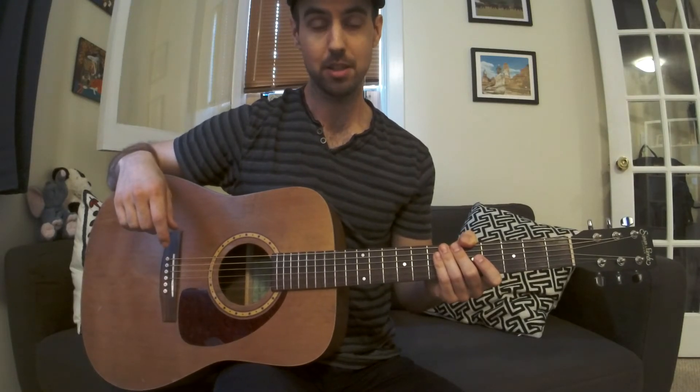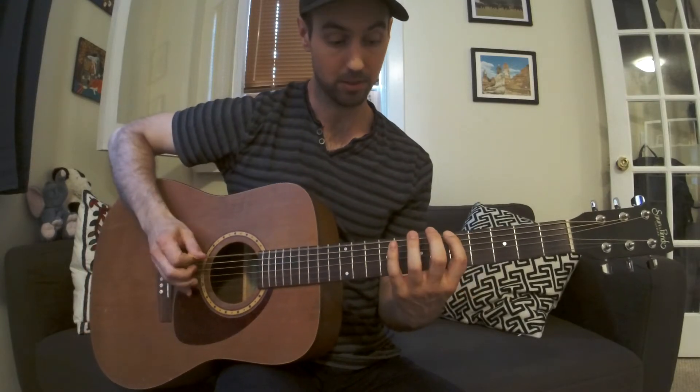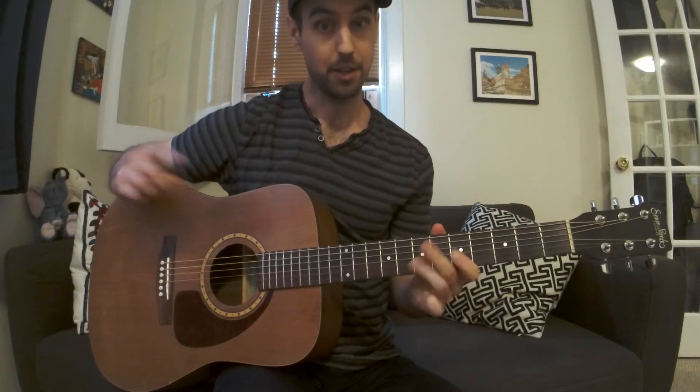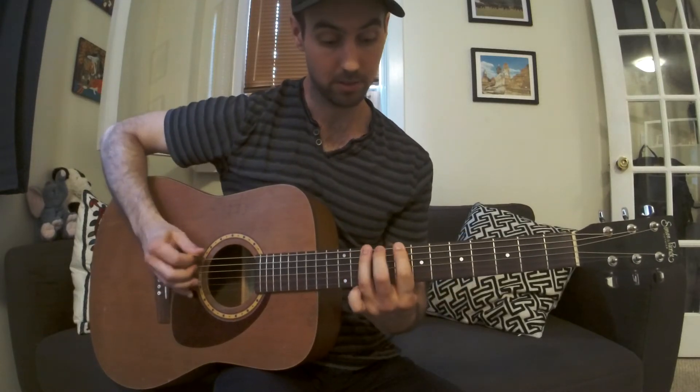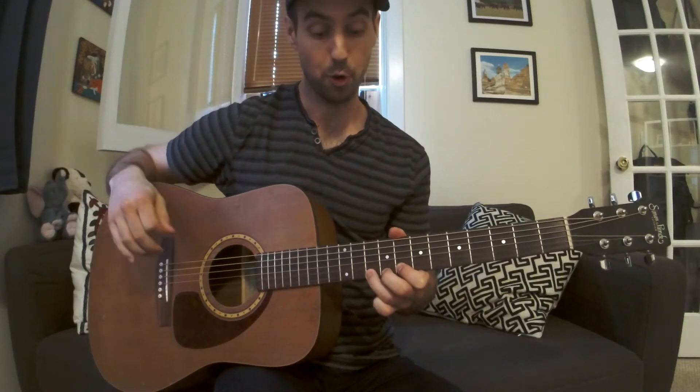Today we continue our guitar solo lesson series with the pentatonic scales. I showed you the first pattern, then I showed you the second pattern. Today, big surprise — the third pattern.